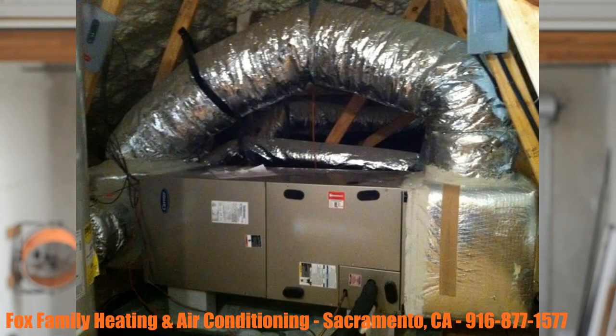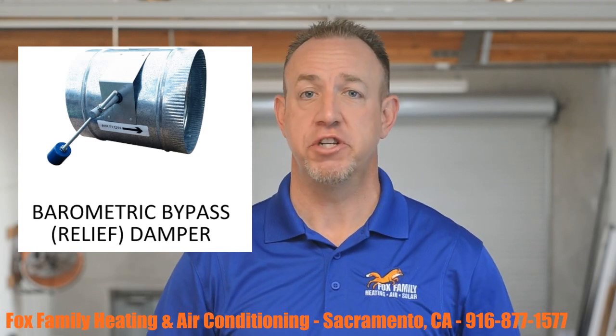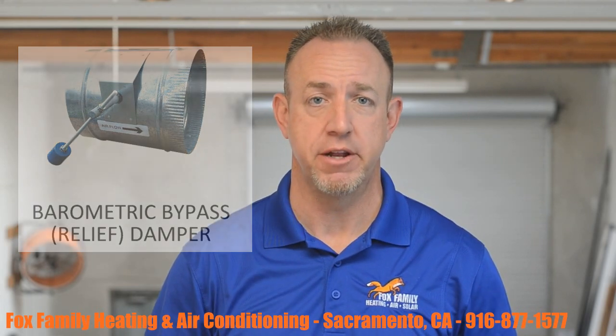Option 1: A barometric bypass straight back to the return plenum. In my opinion, this is the worst way to get rid of the extra air because it sends it immediately back to the return through an 8 to 10 inch duct with a barometric damper that cracks open with the extra air pushing against it. The more extra air there is, the more the damper opens, allowing air back to the return plenum.